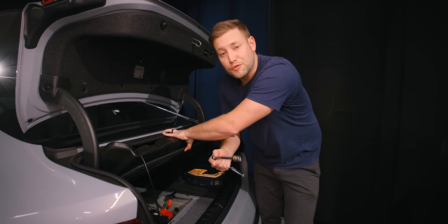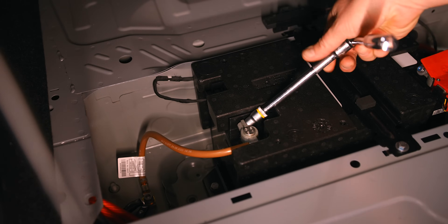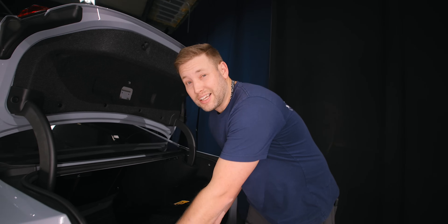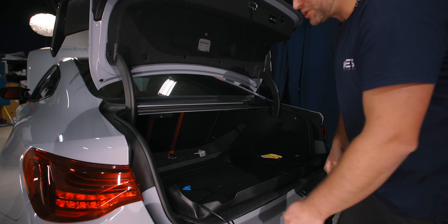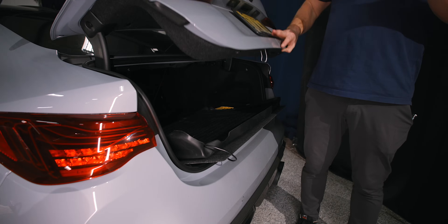With that, let's get started. The first part of the process is to disconnect the negative terminal of your battery using a 10 mil. You just disconnect it, set that to the side. Then what I like to do is take this bottom tray and just put it in the way so that if anybody accidentally tries to shut the trunk, I won't get locked out.